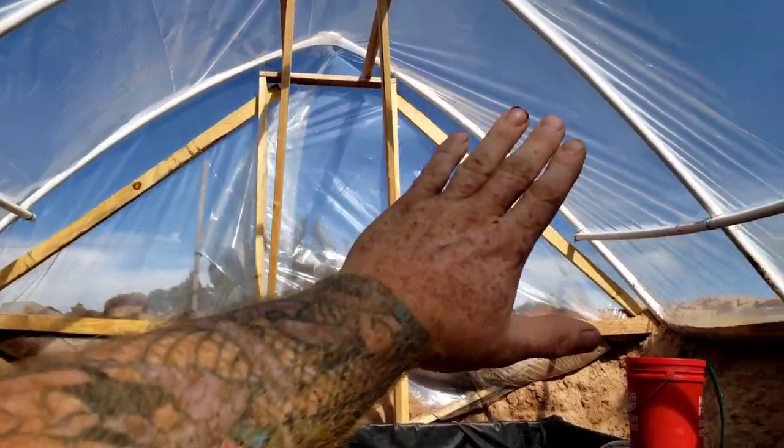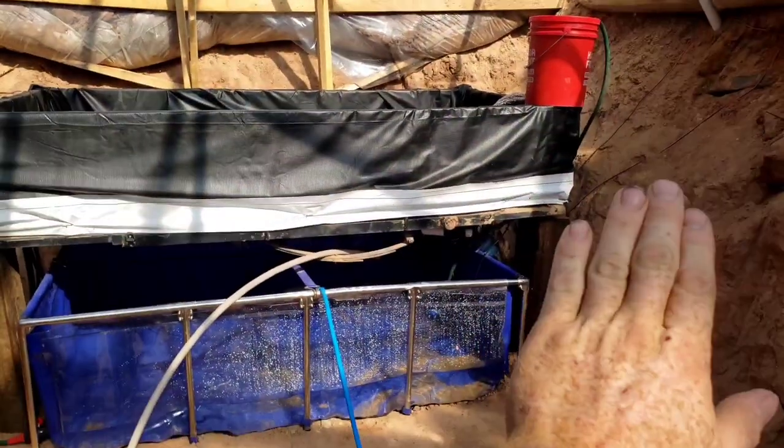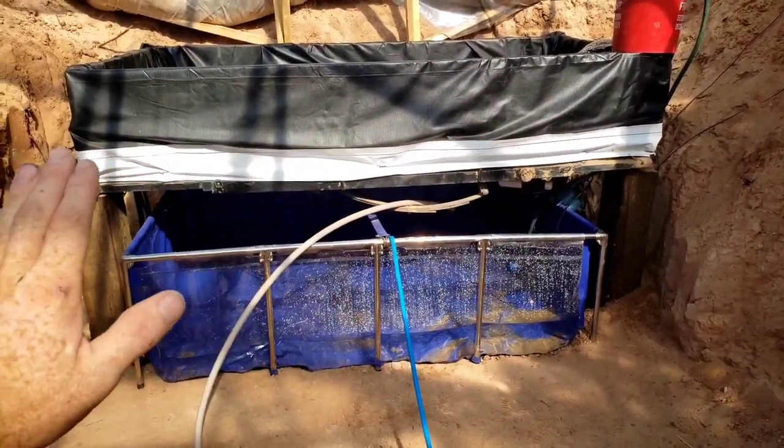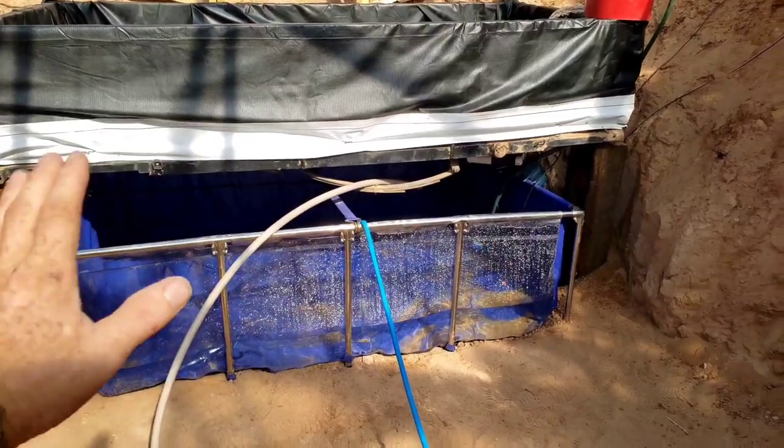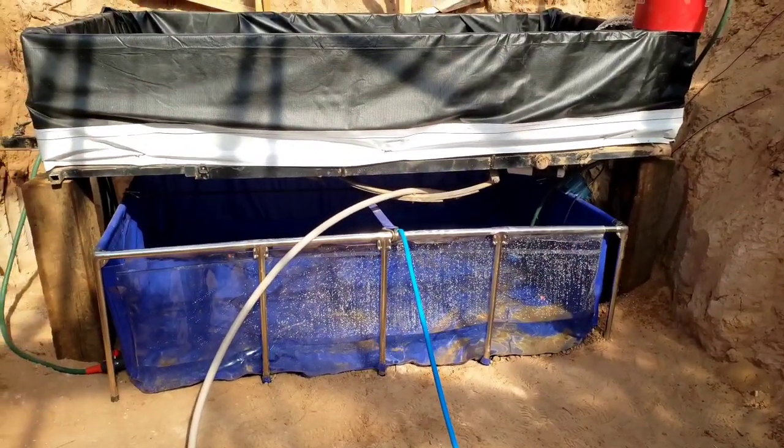I could completely black out and insulate that back wall and put up sunshade cloth here, and I could also completely close in the bottom there. If I have any algae problems I can just hang cloth over there and it should really prevent any problems like that from occurring.